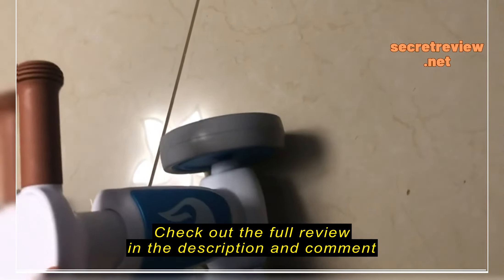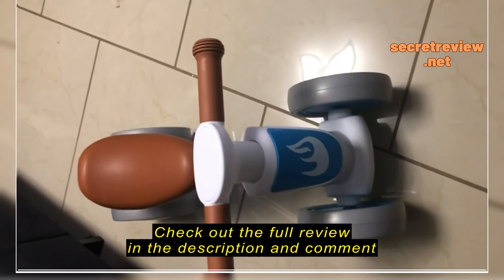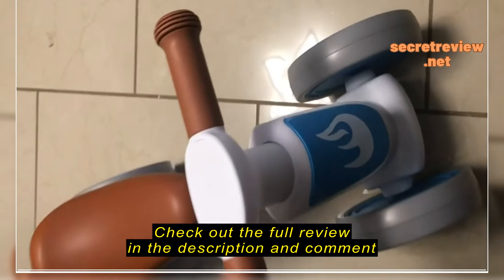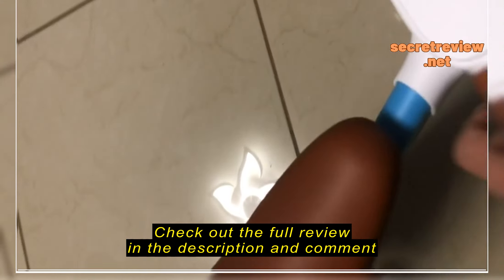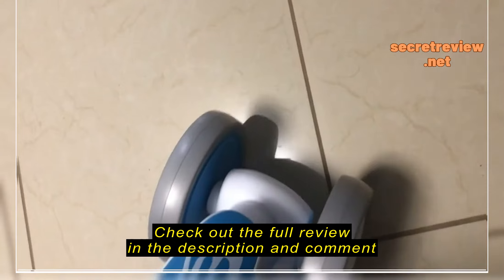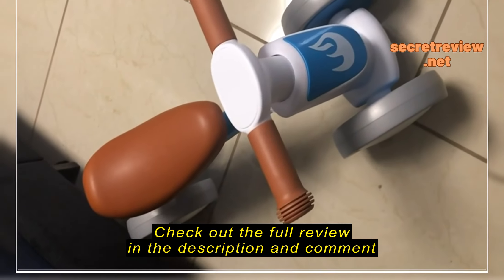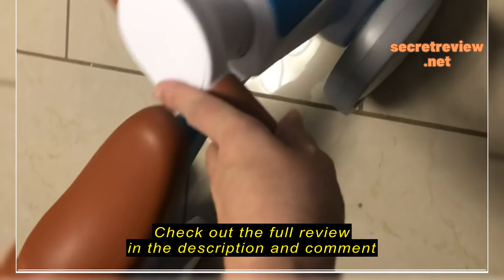I got this little balance bike for my grandson. It is really cute, super easy to put together. It rolls very smoothly. This will be the great size for him. It's a Christmas present.